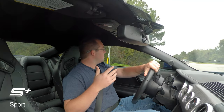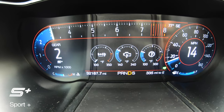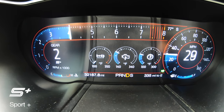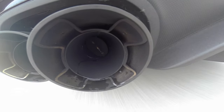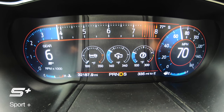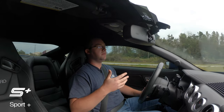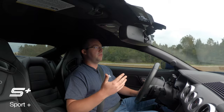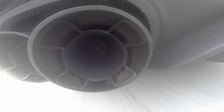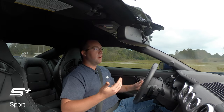Sport Plus will actually go through the gears normally. And when you let your foot off the gas — if you don't touch the brake — it'll actually hold that gear and kind of decelerate, which is a really cool feature if you are pushing the car on back roads. It kind of knows to stay in that gear as you're about to decelerate coming into the next turn.